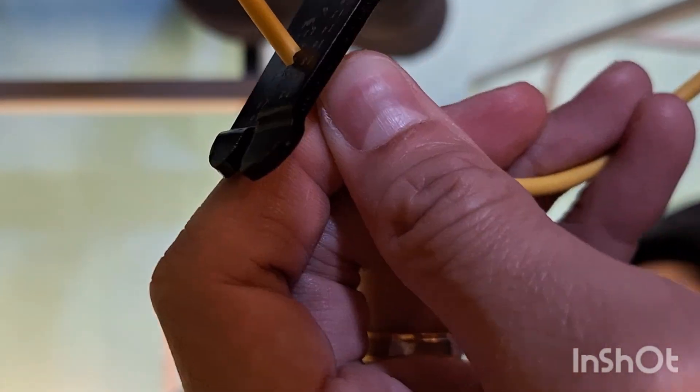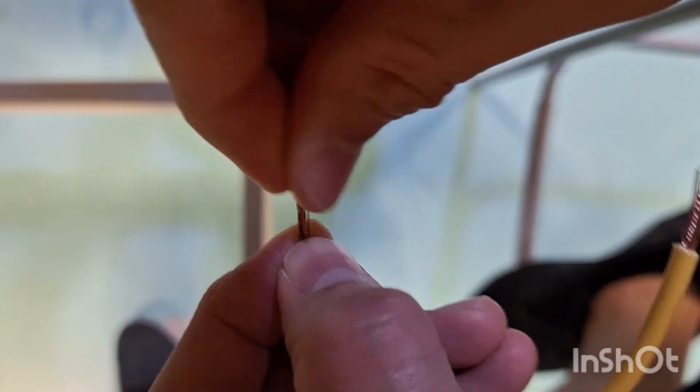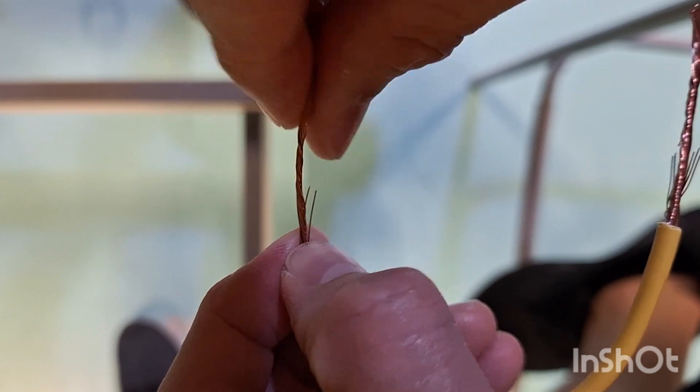First, I'll use a wire stripper to remove the insulation. Second, I'll twist the ends of the wire in one direction.